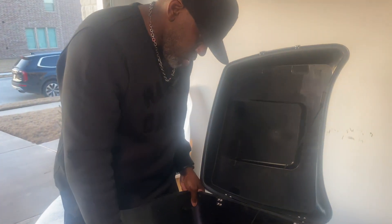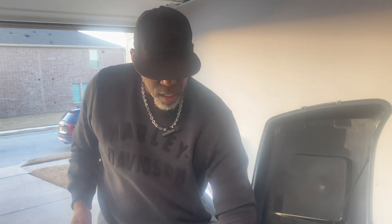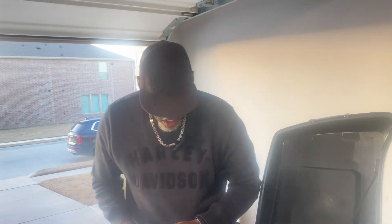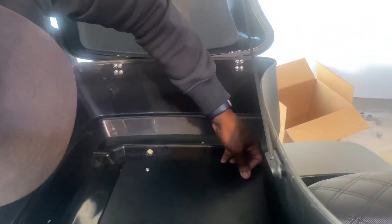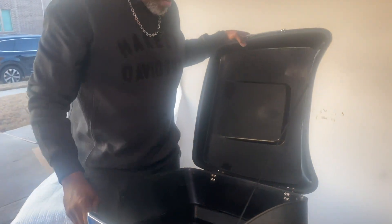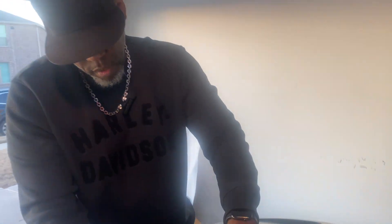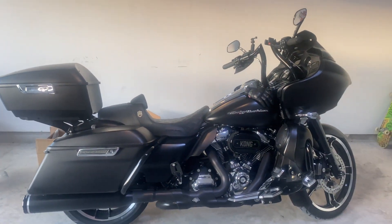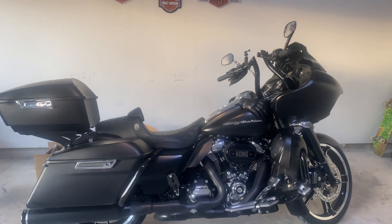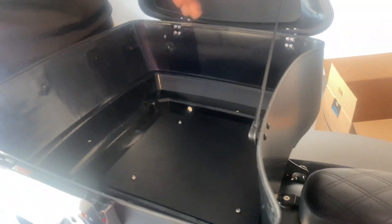I'm excited about all the trips coming up this summer. Last year I couldn't bring anything back because I didn't have enough room. Look at this - it's already at 30 and I haven't even tightened the bolts to where they need to be torqued. Oh my god, that looks good! I think it's gonna look great on Comb. Let's get all these bolts tightened and get the liner back in.